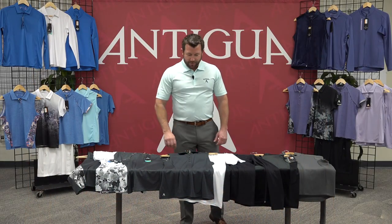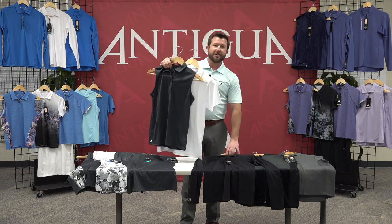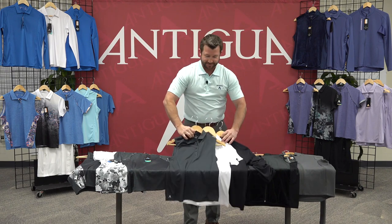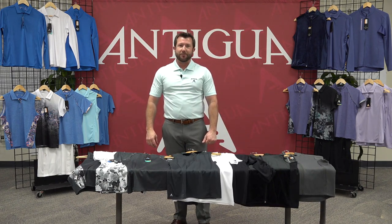Next in the Tribute group, we have a sleeveless, a short sleeve, and a long sleeve polo done in an interlock knit with UPF 50 rated sun protection. These styles are all available in several different colors, and it is a great price point.